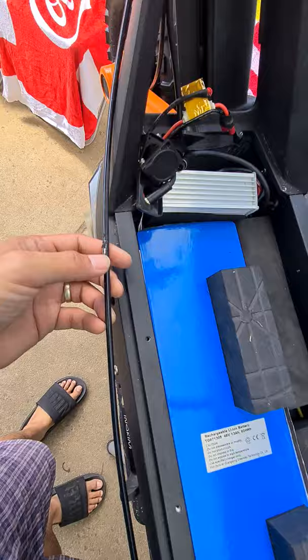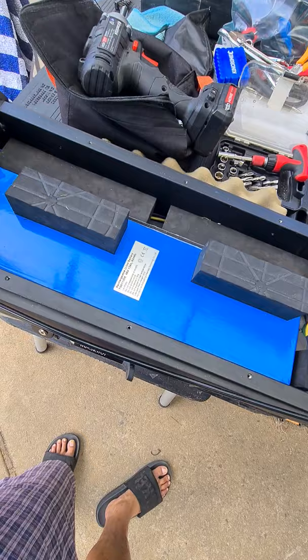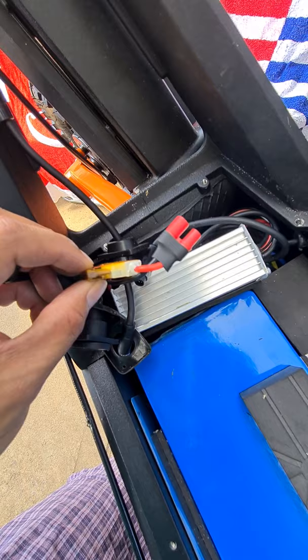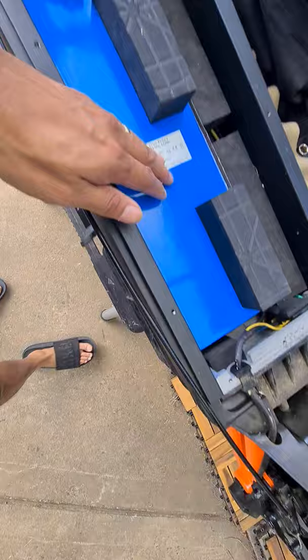I took it out because the cables here are starting to snag, so I need to reinstall the black cable and make sure it doesn't get snagged. I also just wanted to check the inside — the controller, the charger, and the fuse. It looks different from my super version.